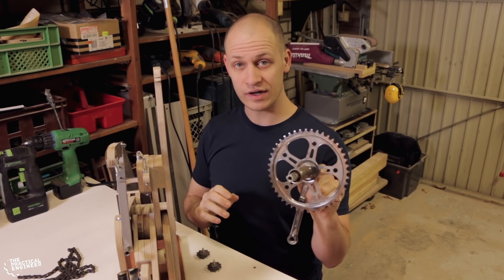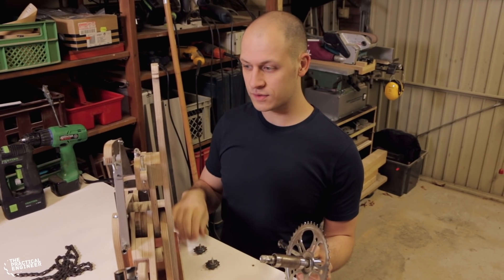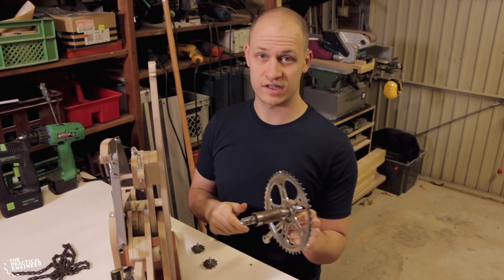We are going to drive the mechanism with this crank from an old bicycle, and then we are going to use these rollers on the arms to move them when we move the crankshaft.